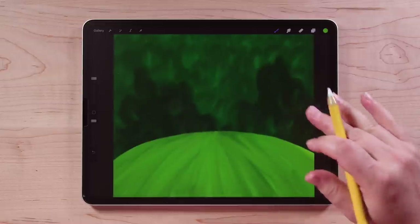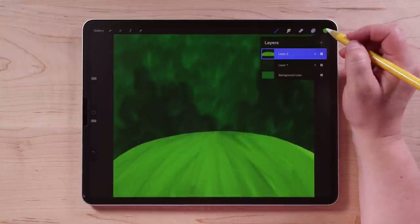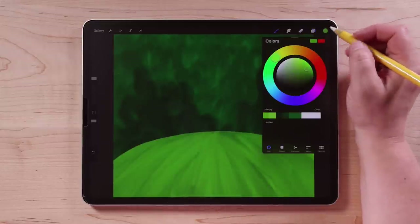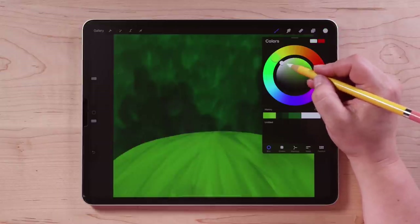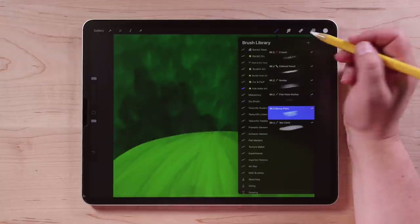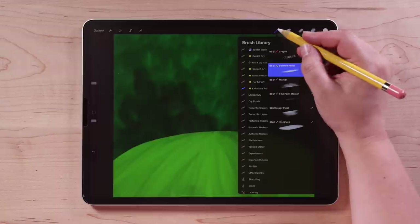Now that we've got our background and our hill, we can draw our mushroom. So let's go to the layers panel, tap the plus sign and create a new layer. Let's go to the colors and choose white — if you double tap close to white it will snap to a pure white value, that's a little trick I like to use. Then go to brushes and choose the Colored Pencil brush.